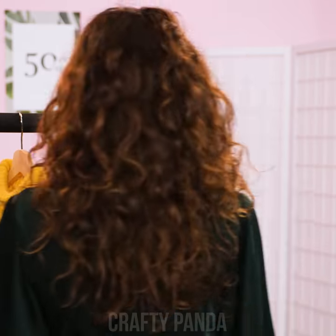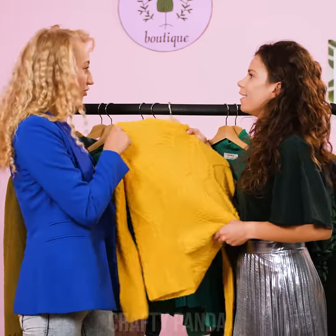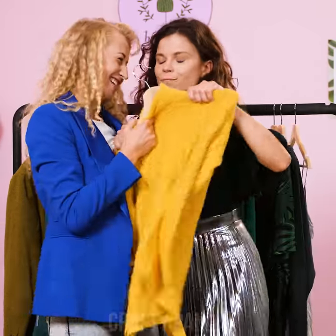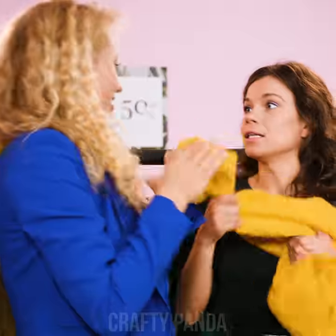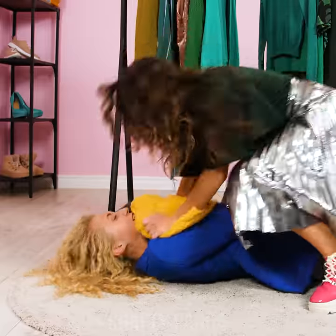Such lovely colors and what a nice sweater! But Madison is not the only one who's got her eyes on the prize! 'I'll take it!' 'No, I'll take it!' 'Give it, please!' 'I saw it first!' 'But I want it more!' 'You are really getting on my nerves, sister! Just give it to me!'